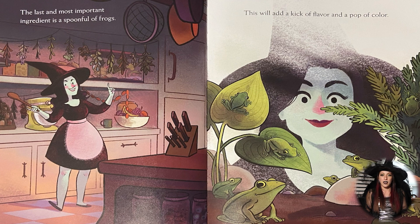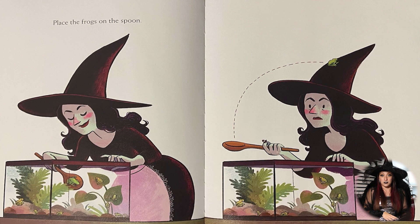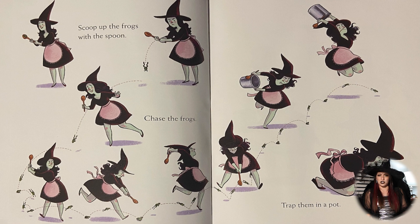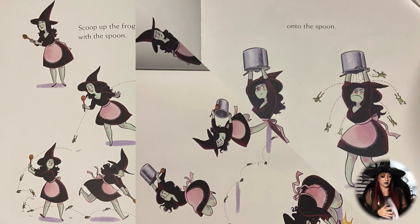This will add a kick of flavor and a pop of color. You can see she's looking at all the frogs that are available. So you need to place the frogs on the spoon — oh, they're hopping around. You have to grab the frogs and put them on the spoon. Now you have to find the frogs since they hopped off the spoon and try to place them on the spoon. You can see they're all hiding in the lizard oil behind the apples. Try scooping up the frogs with the spoon. If that doesn't work, chase the frogs around until you can catch them. Maybe try trapping them in a pot. You can see she's trying very hard to catch these little frogs.